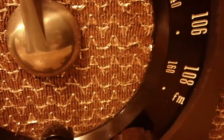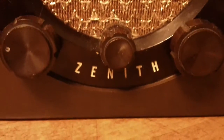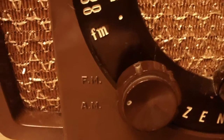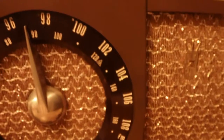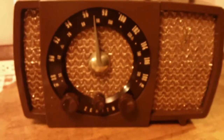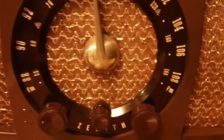It has the civil defense markings on it, as well as Zenith radio stations — the stations that they own in Chicago. The left knob is your AM/FM selector, middle is on/off volume, and right is tuning. I think these are really cool looking radios. The grill cloth and the dial just really set these off.